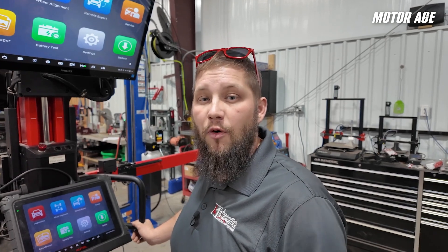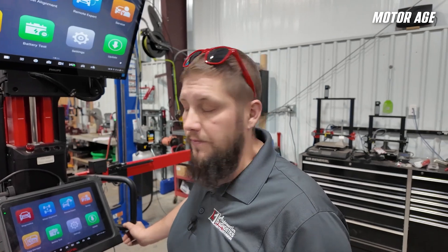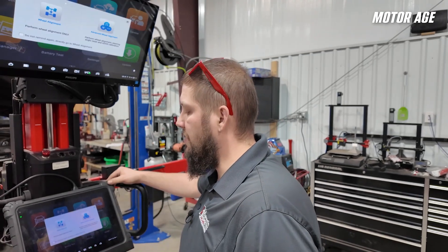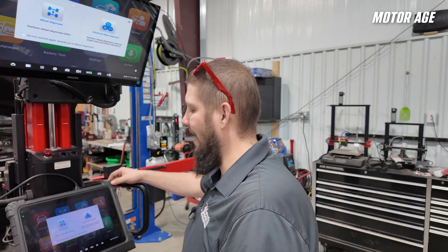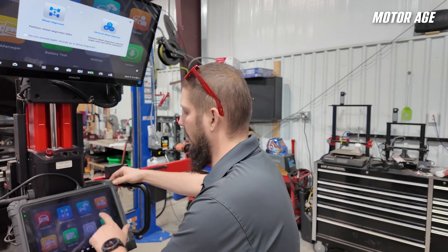This vehicle has had suspension repairs that are going to affect the thrust angle, so we're going to need to perform a wheel alignment and then follow up with any ADOS calibrations that are required. We're given the option to select a standard wheel alignment or an advanced wheel alignment that includes steering angle resets and ADOS calibrations, so we'll select that.